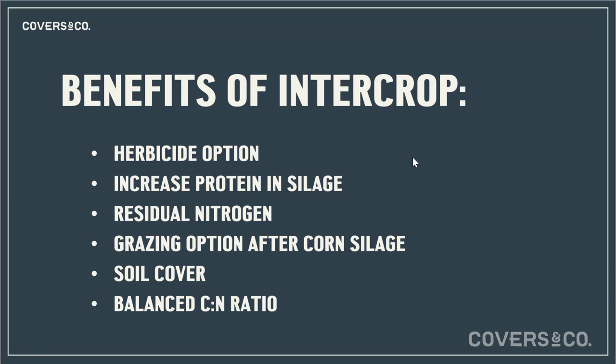The benefits of this intercrop: number one is we have a herbicide option, so we can grow a high carbon and a low carbon plant maximizing the C:N ratio and still achieve a clean field because we're able to use glyphosate. Increased protein in silage is a massive benefit — the biggest limiting factor with corn silage is low protein levels, and increasing those levels even one to two percent can make a big difference for winter feed cost. Residual nitrogen is going to be a big player — every pound of nitrogen we can grow ourselves is a pound we don't have to purchase.